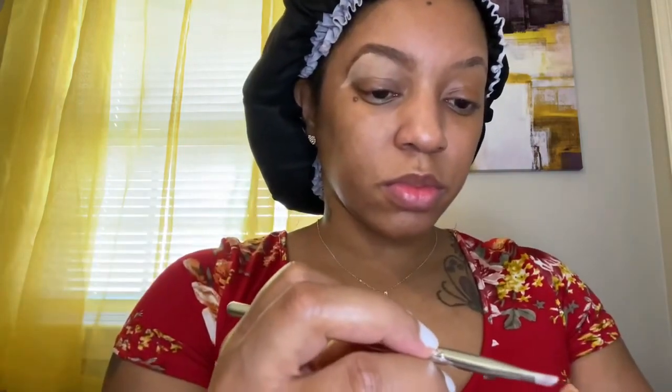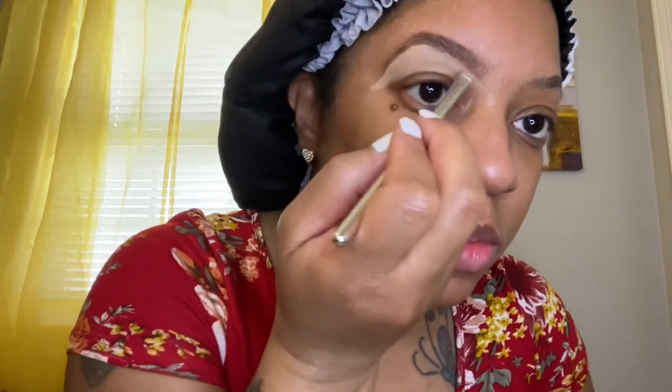Here I'm using a darker concealer for the front of my brows. The reason is to make it look less harsh. Sometimes brows can look harsh — some people like their brows very dramatic, but I don't. So the darker concealer cleans it up but makes it look less harsh, and by the time I'm done with this look you'll see what I'm talking about.